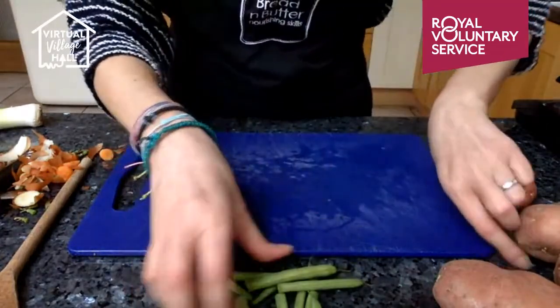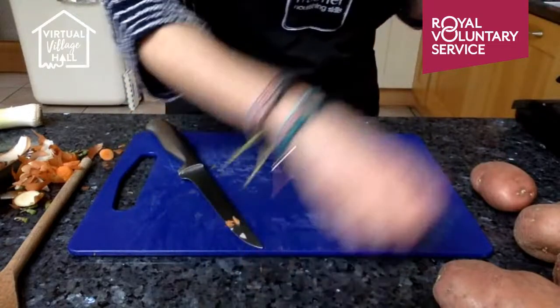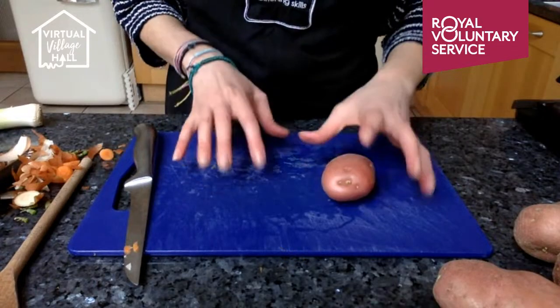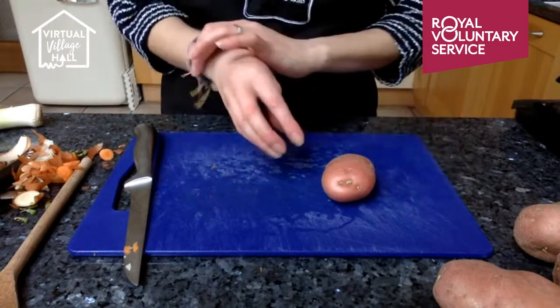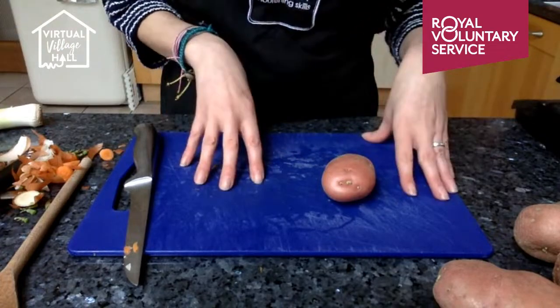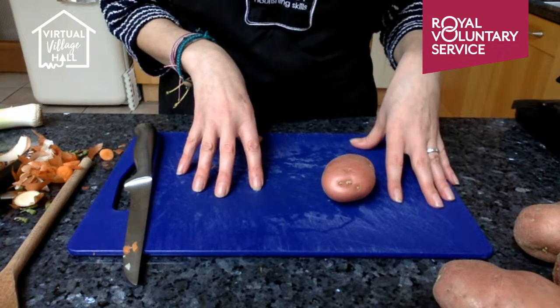You could also cook this in a slow cooker if you have one. Slow cookers are brilliant because they cook things slowly and use less energy than conventional cooking on a hob. What you would do is brown the chicken off, put it in the slow cooker, throw all the other ingredients on top, and then just leave it to cook for either four hours or six hours depending on the settings of your slow cooker.